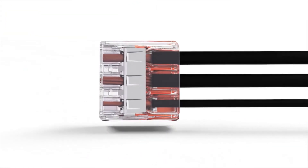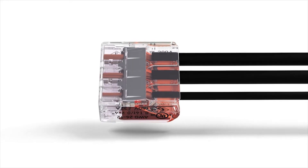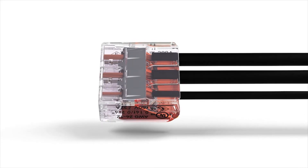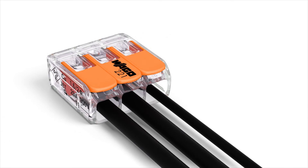The transparent housing permits visual inspection of the conductor position. It clearly shows that conductors have been stripped and inserted properly. A gas-tight contact point provides a durable and secure connection between the conductor and the current bar.